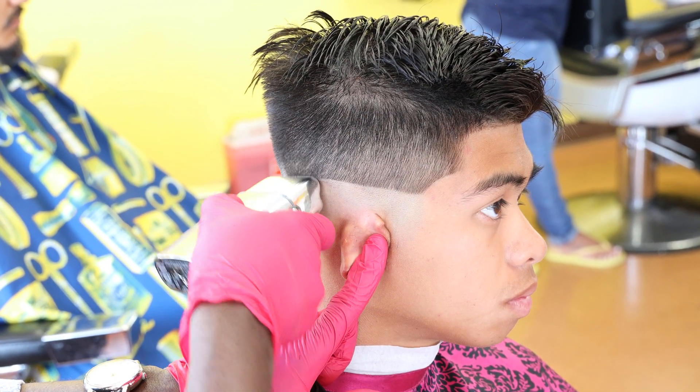I'm going to apply a little Tressemme spray on the hair just to keep the style for the day. This is my first video of the day and I'm excited. This haircut is going to come out real clean.